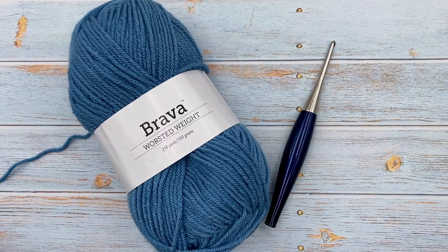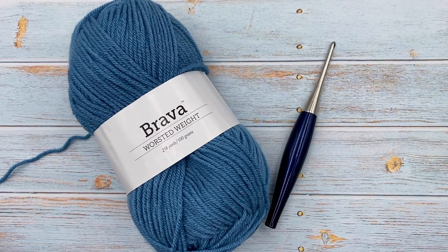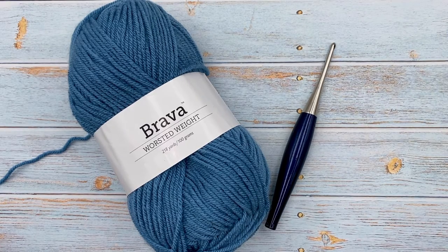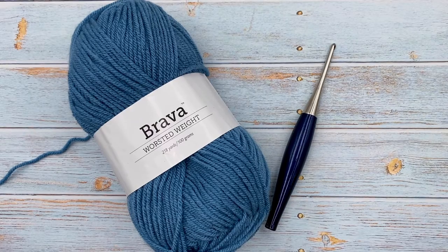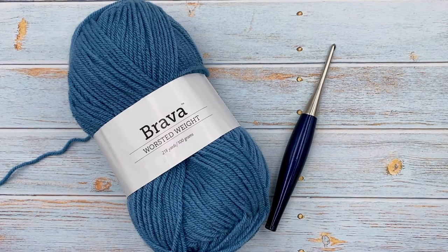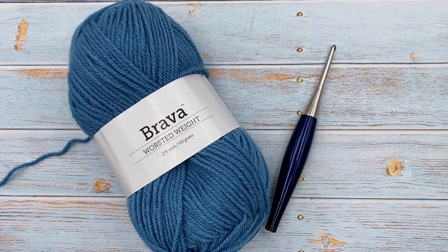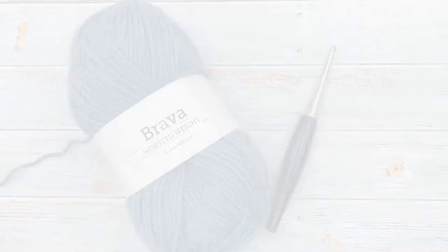Hi, it's Ashley from Through the Loop Yarn Craft, and today we're going to learn the mixed cluster stitch. This is a continuation of the cluster stitch series I've been going through over on my blog and YouTube. I love the cluster stitches — they bring so much texture and style. They're a little bit dense but they work great for so many different projects. Please subscribe to the channel and give it a thumbs up!